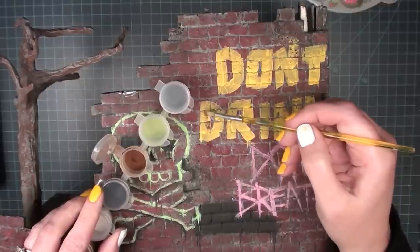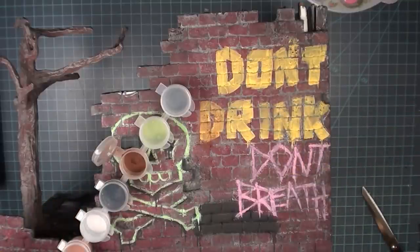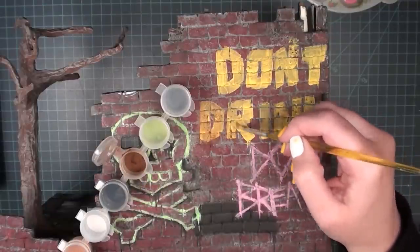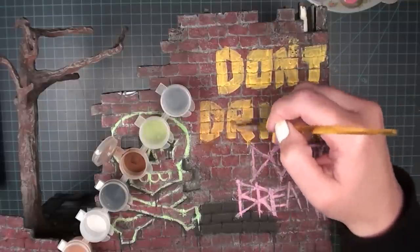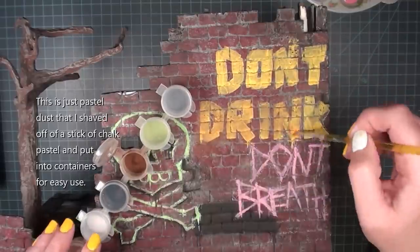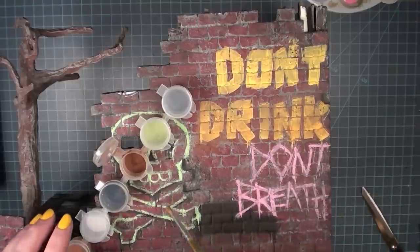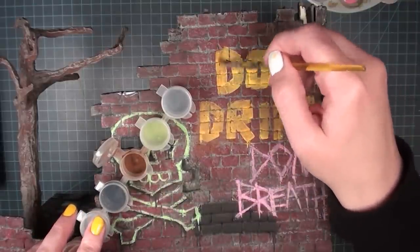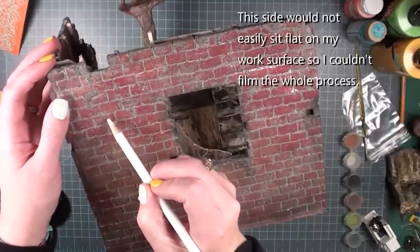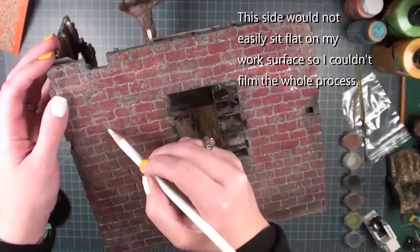Now I feel the paint is just a little too bright. Of course this isn't going to be brand new graffiti, and I want to push back the brightness. So I'm using chalk pastel in a brownish-reddish color that kind of matches the brick — it doesn't match exactly, but it takes down the brightness. I want it to look like part of the wall, not just paint sitting on top of it. I also used a little black here and there. You can definitely see the difference between the word 'drink' and 'don't' — it helps blend it in more, and I did that on top of each and every piece.